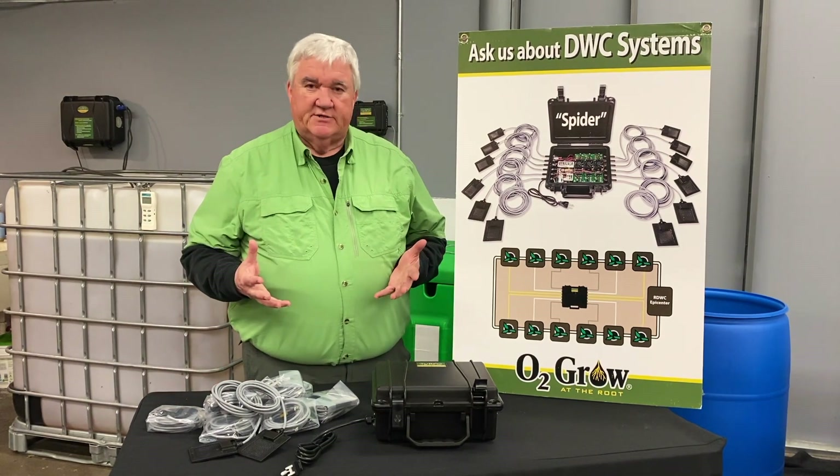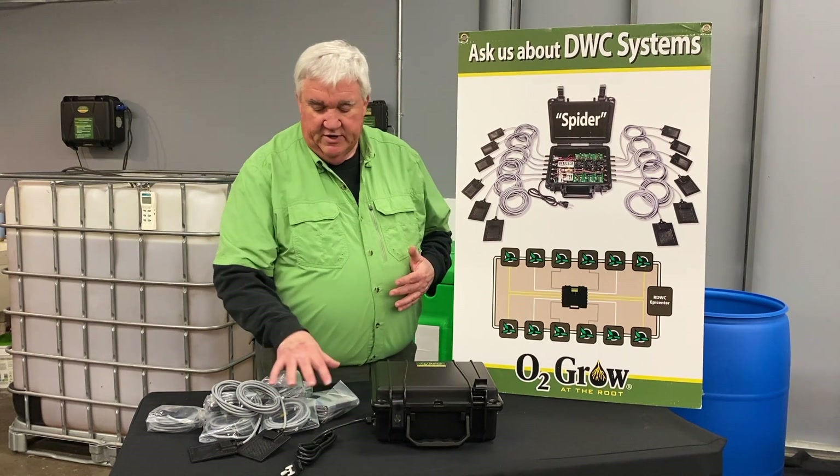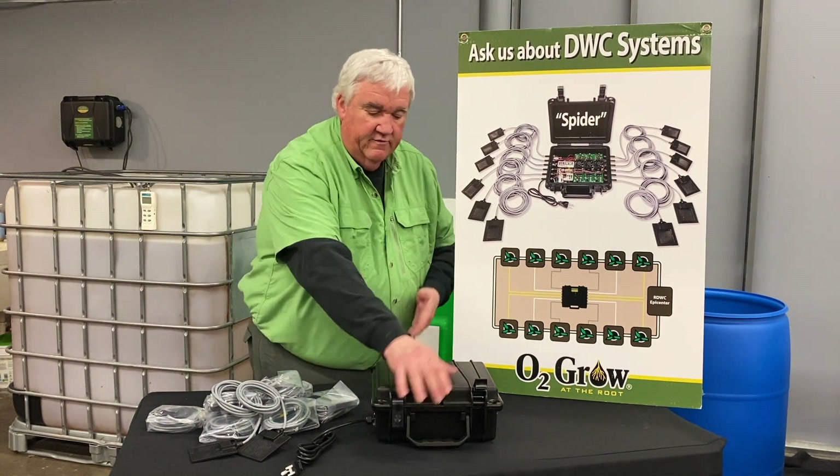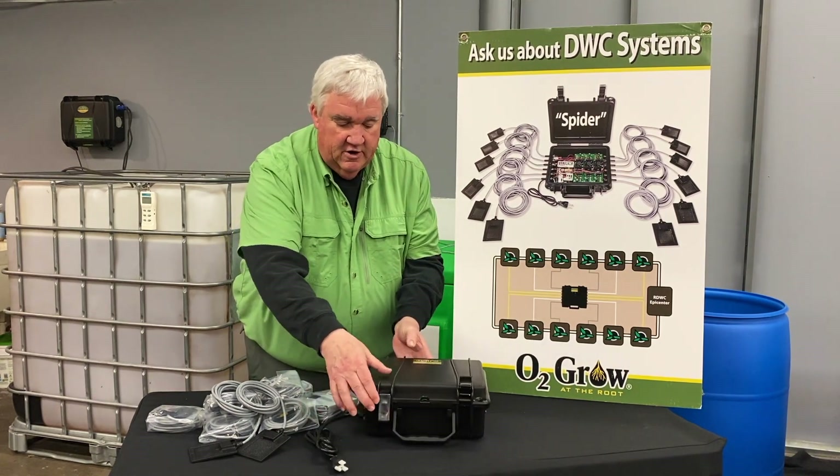This is what we call our spider systems. We have this unit where you can put six electrodes on it or 12. You can see these outlets for all your electrodes.